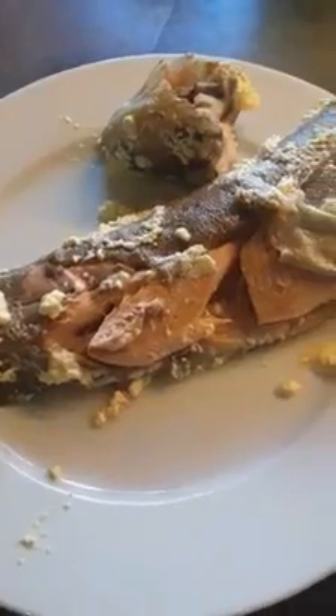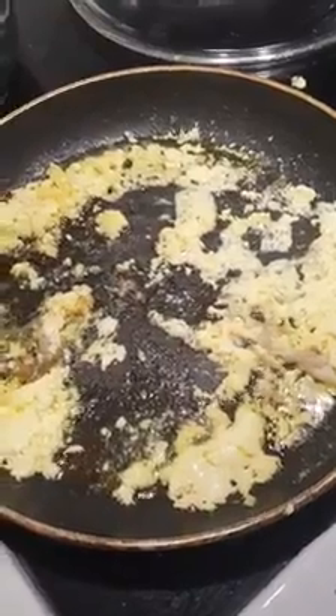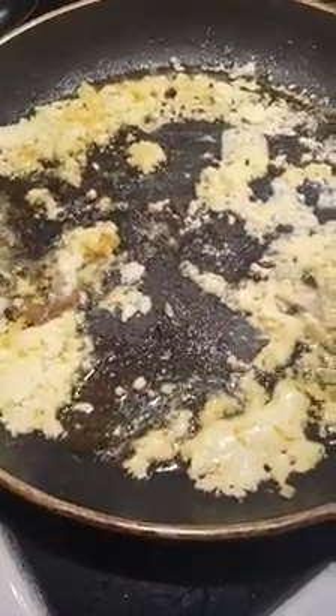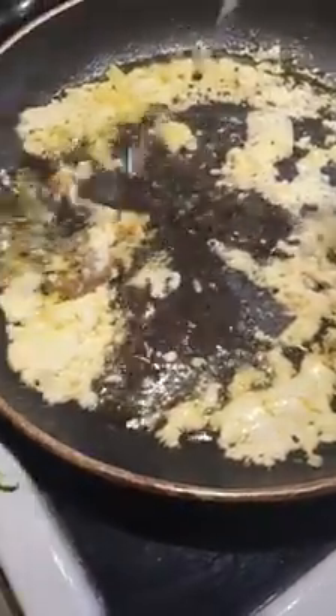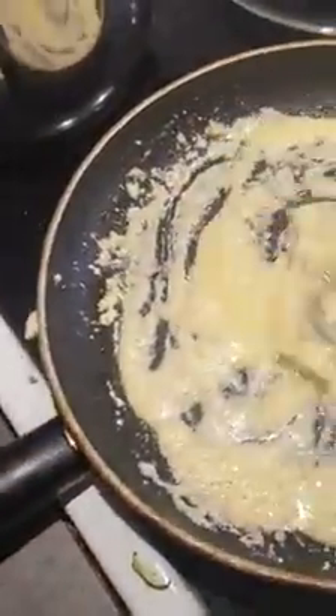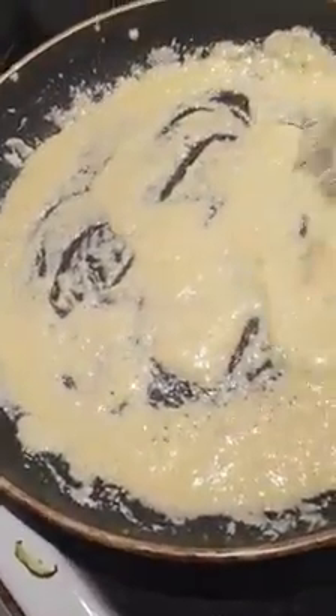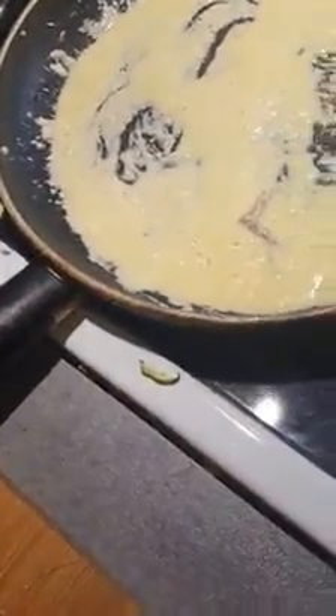Now I have removed the fish — it looks just perfect, not burned, it's almost like boiled in sour cream. Looking at the sour cream and butter in the bottom of the frying pan, I'm adding a little bit of white wine and whisking it together. There's a lot of taste here from the fish, the sour cream, and a bit from the white wine. That's it — turning off the heat.